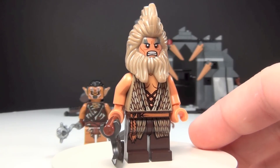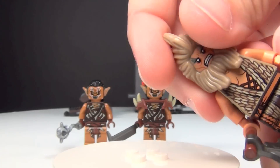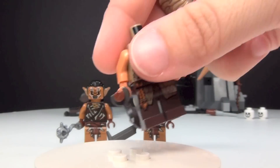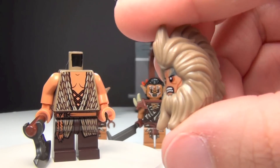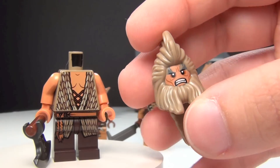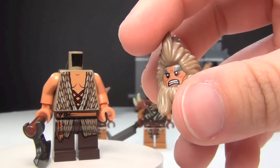A lot of you probably wondered the same thing that I saw a lot of people talking about on Eurobricks, and that was about this headpiece right here. Is it two separate pieces with the head and the hair, or is it all one piece? So to answer your question, let me show you. It is all one piece — there's the body, and that is the head and hair all in one piece, which I think is kind of unusual.